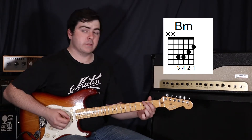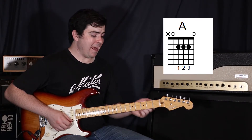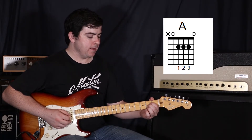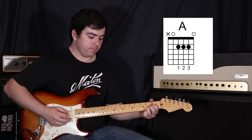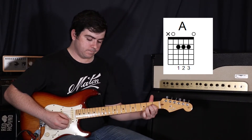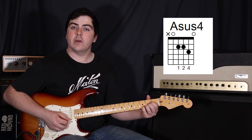We just hold that B minor for four beats and go back to a G. Hold it for two beats and then go to an A. For the A, first finger on the fourth string second fret, second finger on the third string second fret, then your third finger on the second string second fret — all in a line, starting from the fifth string down to the second string. Now we're just going to add a fourth finger onto the second string third fret.